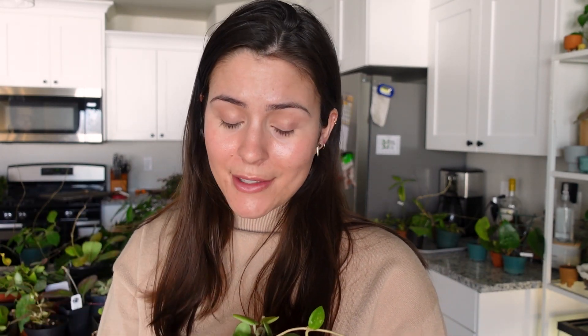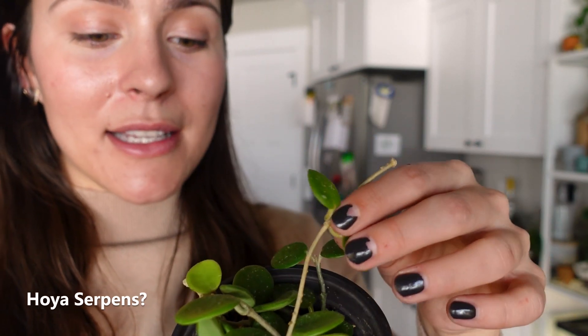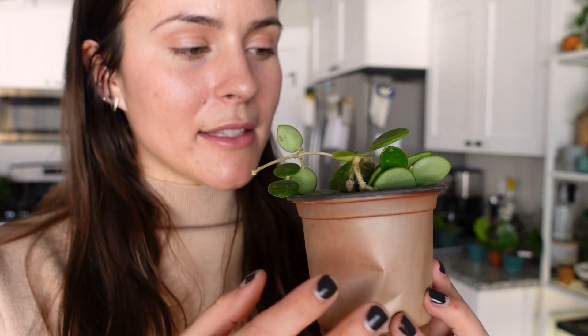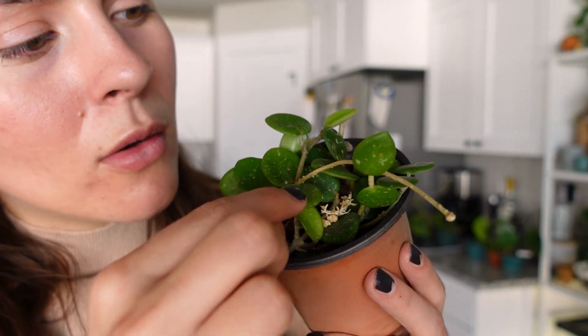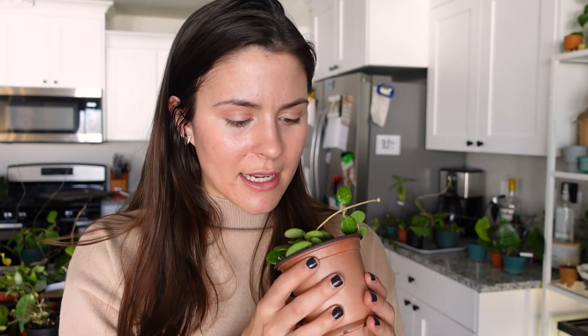Here's another one I asked about on Instagram and I got so many different responses. I think it's a Hoya Serpents, but I'm probably wrong. Oh look, there's a little peduncle — I missed the blooms on this one, but that definitely wasn't there when I got it, so that's cool. Oh my gosh, look at this tiny little leaf right there — that's so cute. It is a little bit fuzzy. If you know what it is, let me know. If you don't know, stay tuned.